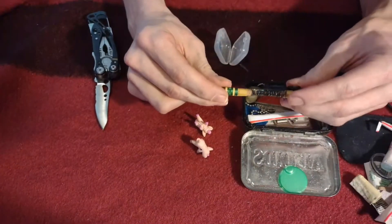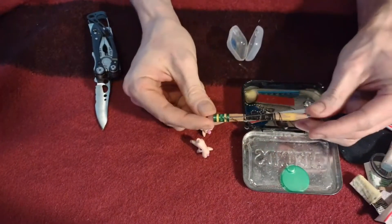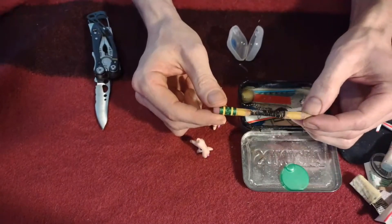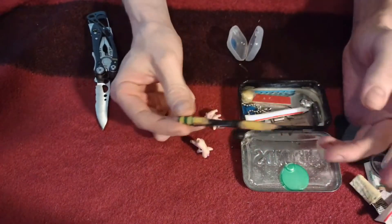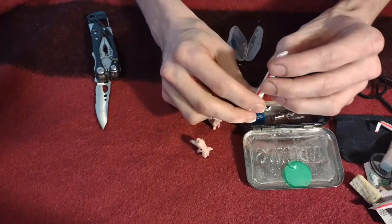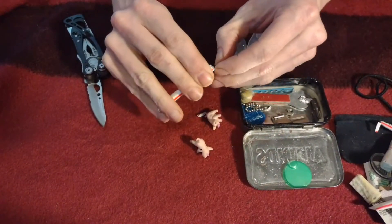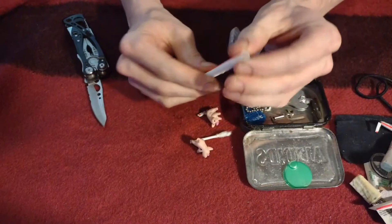This is a pencil that I trimmed down with some thread wrapped around it, a button, and a needle that's already threaded and ready to go — and it's still a functional pencil with an eraser. Since it's for emergencies only, it doesn't need to be as long as possible. And I believe this is probably two trimmed-down Q-tips. See you next time.